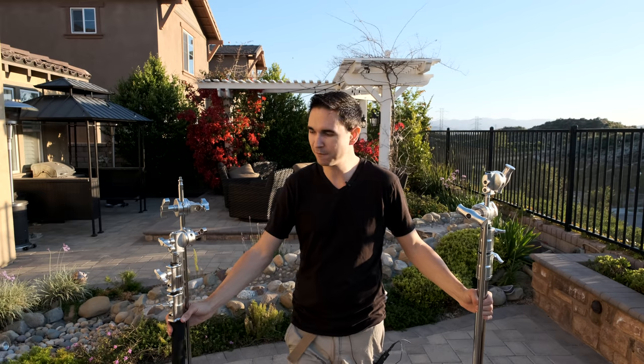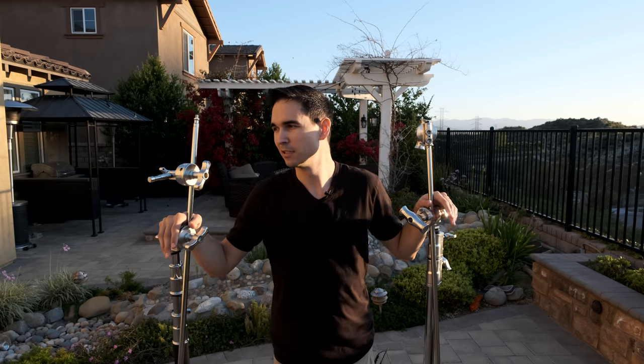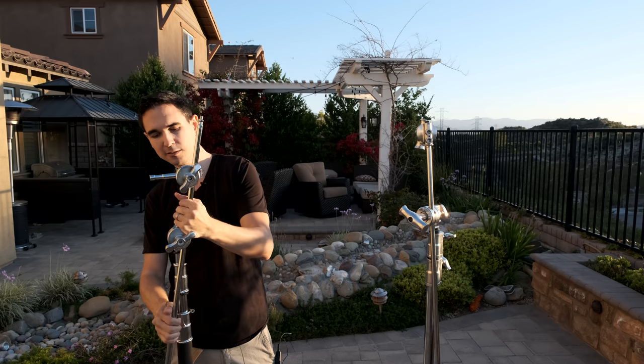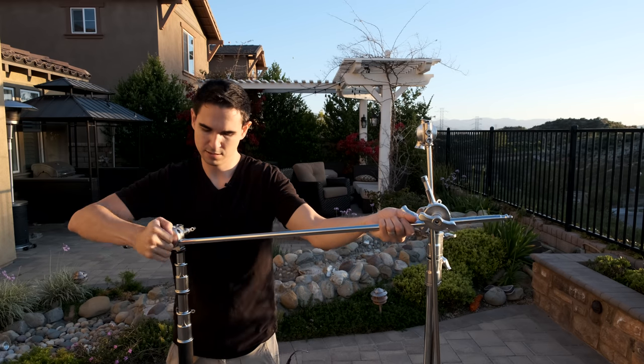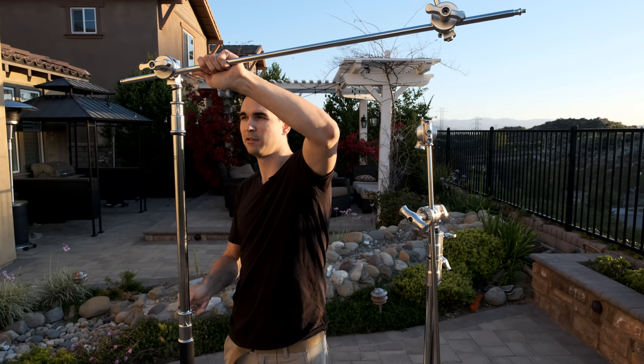We've got the Impact and the Flashpoint. C-stands are a little bit more than a $150 light stand, but you can also mount microphones and cameras to them in a lot of different configurations. For instance, if I need an overhead camera shot, I can extend this arm out horizontally and just raise this up.